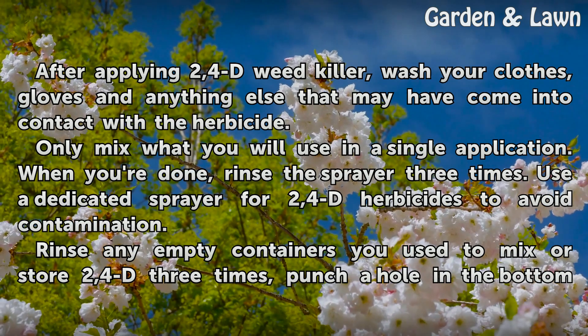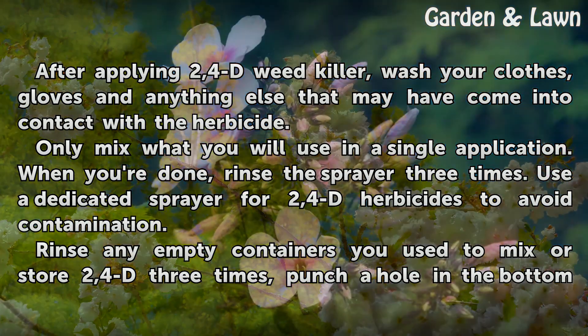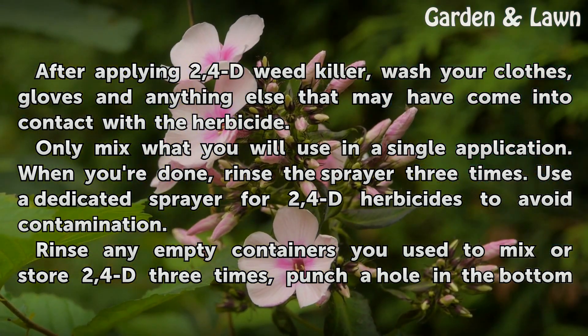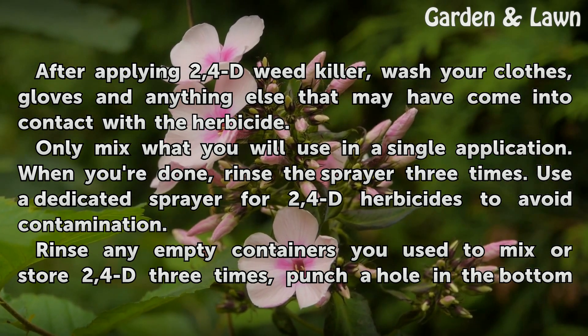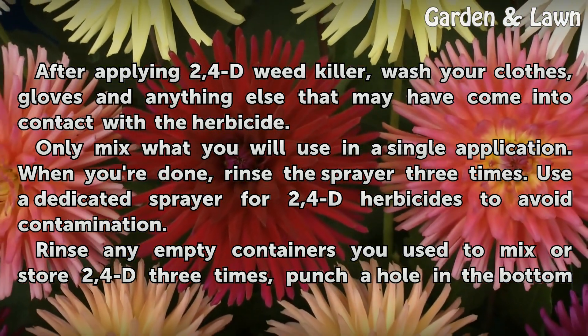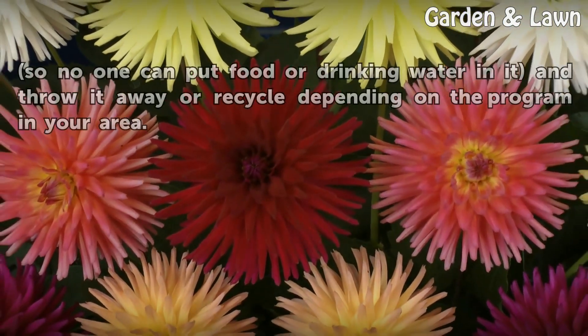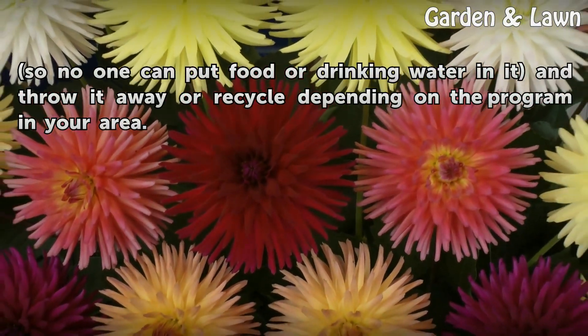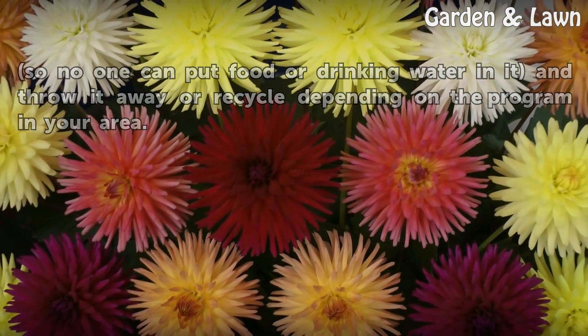After applying 2,4-D Weed Killer, wash your clothes, gloves, and anything else that may have come into contact with the herbicide. Only mix what you will use in a single application. When you're done, rinse the sprayer three times. Use a dedicated sprayer for 2,4-D herbicides to avoid contamination. Rinse any empty containers used to mix or store 2,4-D three times, punch a hole in the bottom so no one can put food or drinking water in it, and throw it away or recycle depending on the program in your area.